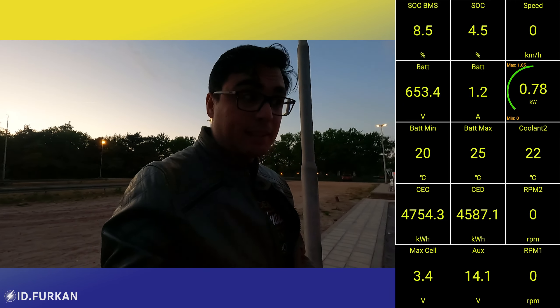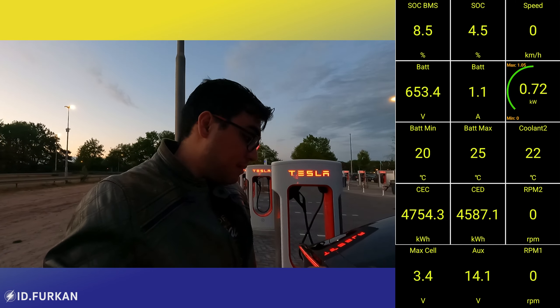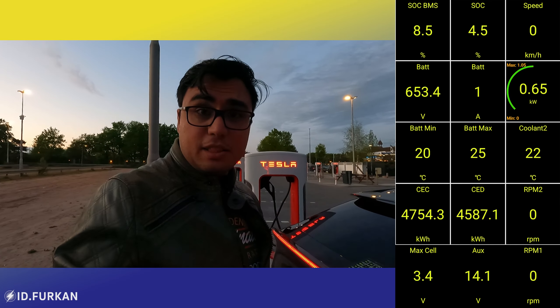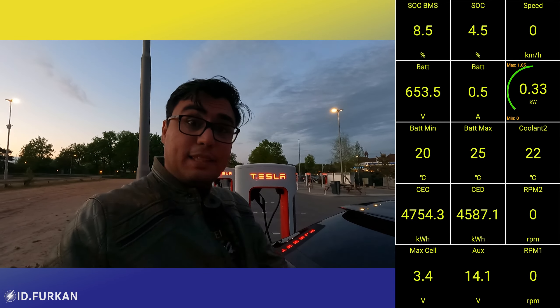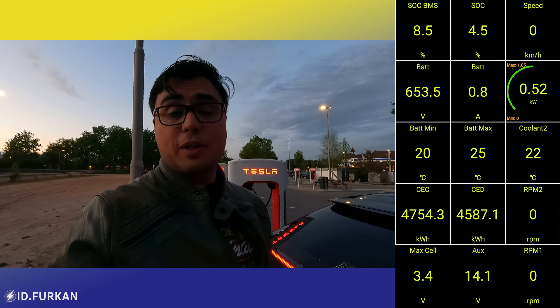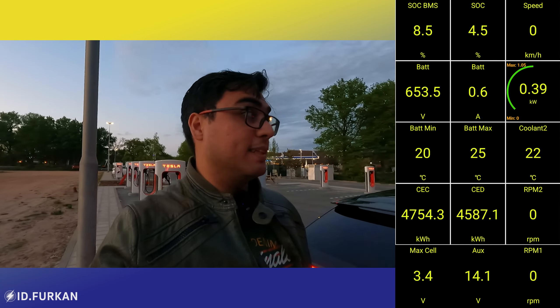I'll start the charging soon. It's basically: select the charger, start, and charge — just like in the video where I showed how you can charge your car when the network first opened in the Netherlands. So let's do this.